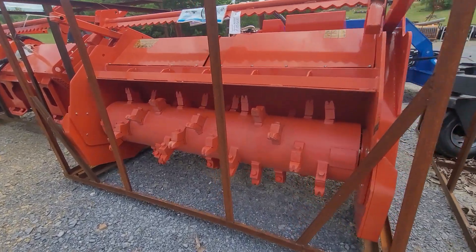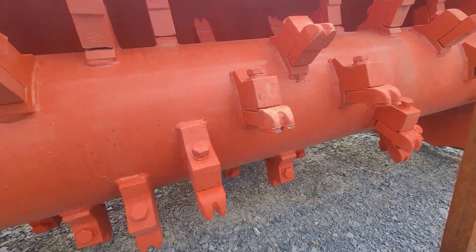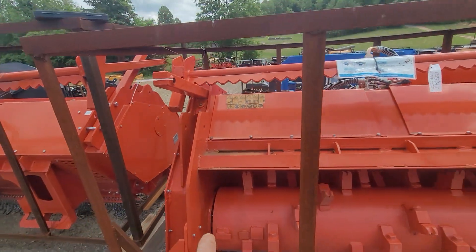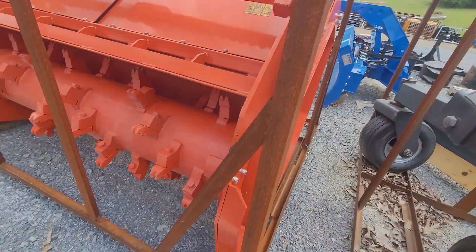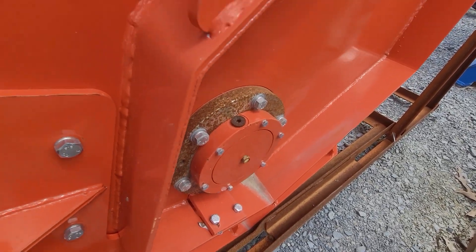It's a 60-inch forestry mulcher for an excavator. It has carbide teeth on it. Bearings on the ends float in oil baths — they should be checked. Make sure the oil is in them; they should be checked every time it's used.